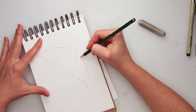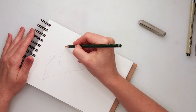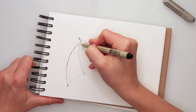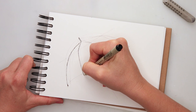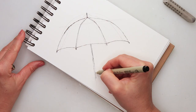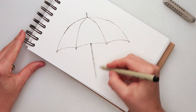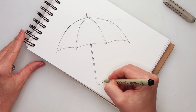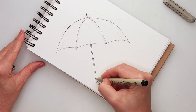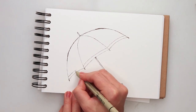I did a couple of lines for the wires and then the bottom edge of my umbrella. Looking at it, the upper part was too high so I made it a little bit lower. When I finished with my sketch, I went for the inking — this is 01 ink from Micron. I do prefer my lines to be sketchy and broken, but if that's your preference you can do clean straight lines.